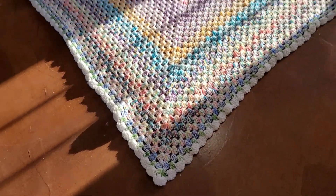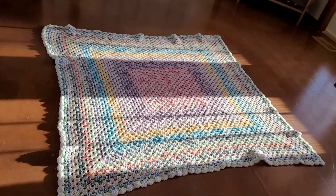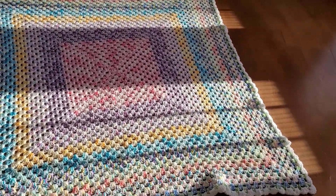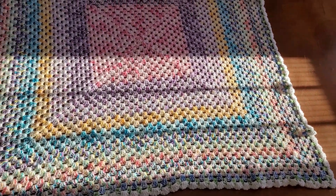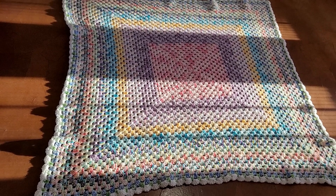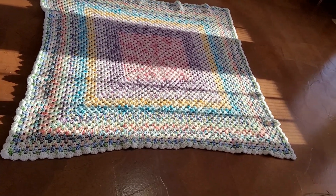Oh my goodness, guys — it's done! What do y'all think? I know it's not laying flat, but I'm sure if I were to block it, it would lay out flat.